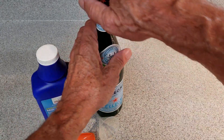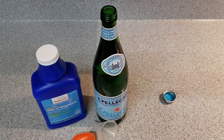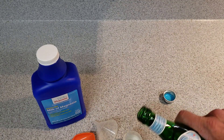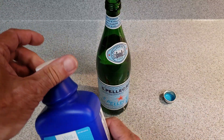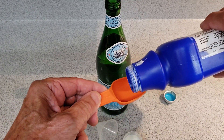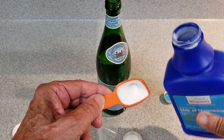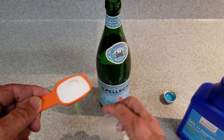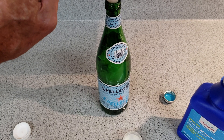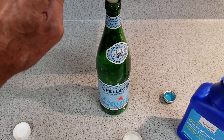We're going to start by opening up the bottle and removing a little bit of the carbonated water to make room for the magnesium hydroxide. Then we're going to measure out a heaping tablespoon of the magnesium hydroxide and place that into the bottle of water using a small funnel, which makes it a lot easier to get it in there.